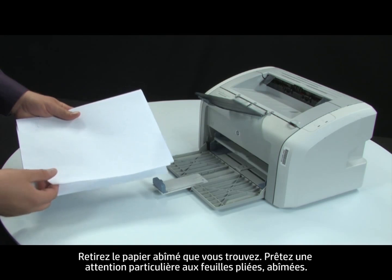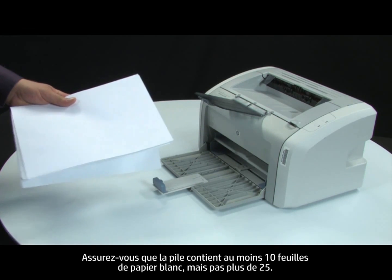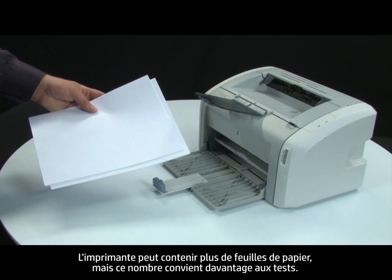This includes any wrinkled, ripped, or curled sheets of paper. Make sure that there are at least 10 sheets of plain white paper but no more than 25 sheets of paper in the paper stack. The printer can hold more sheets of paper, but this number is best for testing.